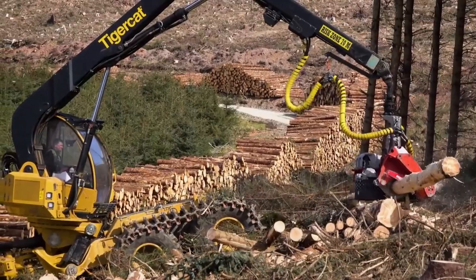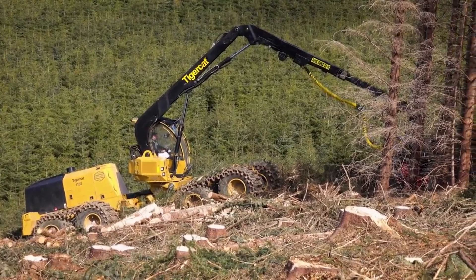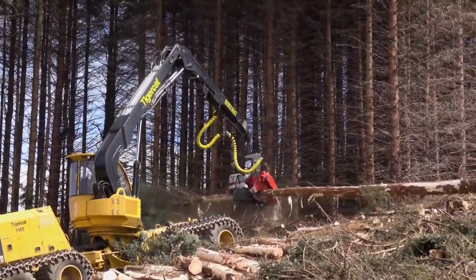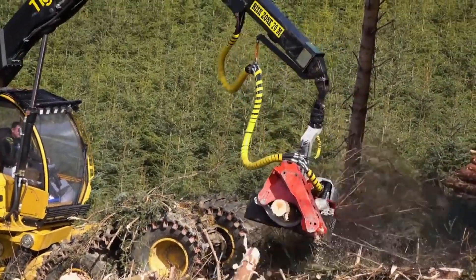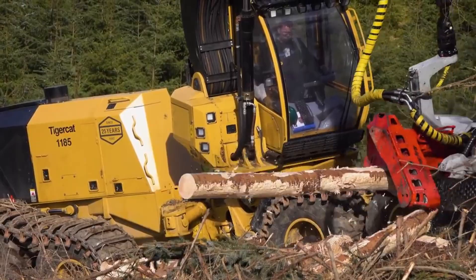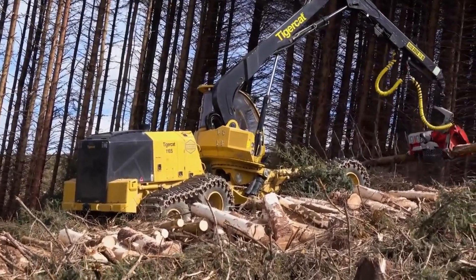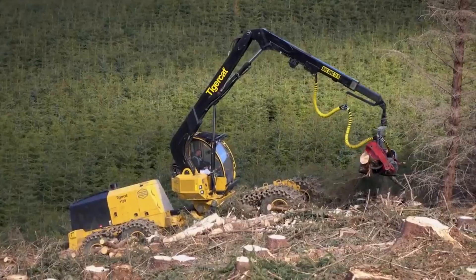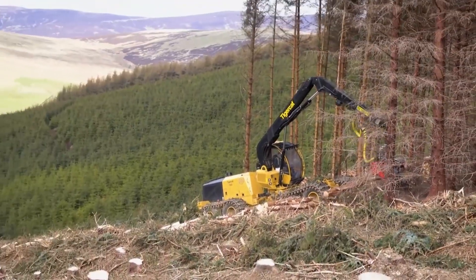The TigerCat 1185 is a high-productivity harvester manufactured in Canada, designed to provide great traction even on steep slopes and enhance productivity. It measures 32 feet in length and weighs 75,000 pounds. The cabin can rotate 360 degrees continuously and its hydraulic arm has a reach of 29 feet. It has a powerful engine with 308 horsepower and 855 foot-pounds of torque, a 148-gallon fuel tank, and can reach a speed of 6 miles per hour.